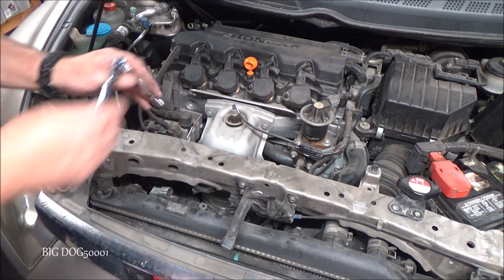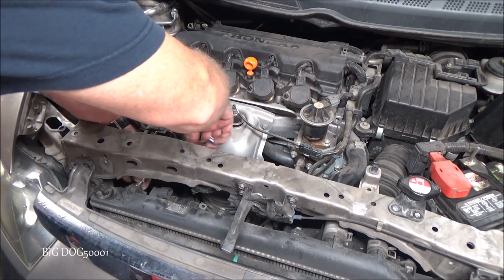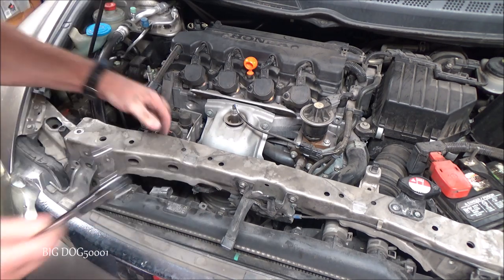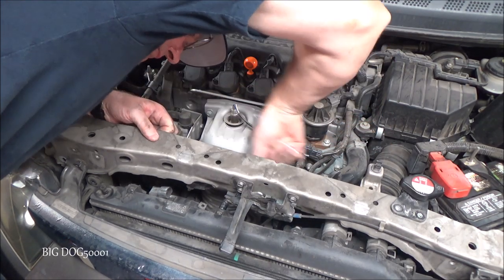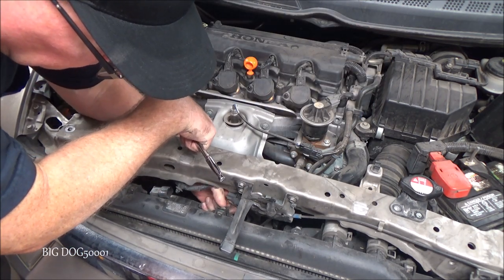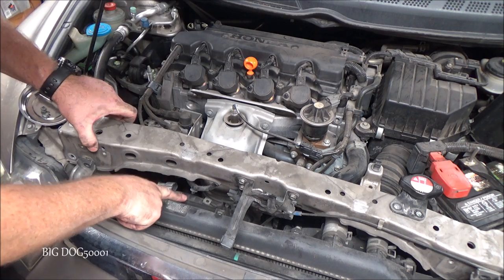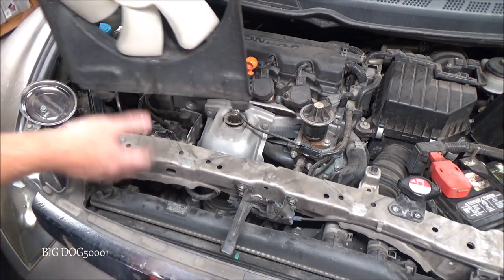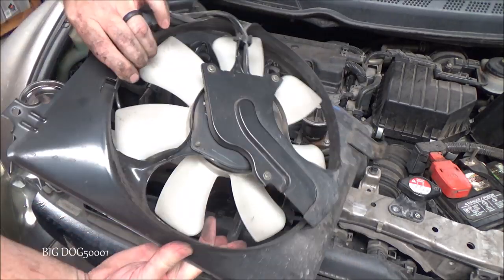I'm just going to reach around with an extension and a ratchet — 10 millimeter again, these are all 10 millimeters. Loosen it up. That one, and let me see if I can get this one. There we go. Now if you look through there, you can see our fan is loose. Hopefully we have enough clearance. There we go — we can just pull it up and out. It just sits in these two feet down there. So there she is.